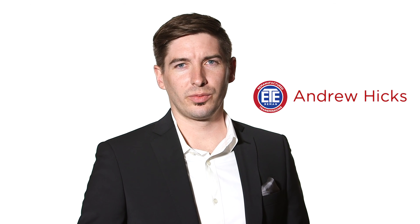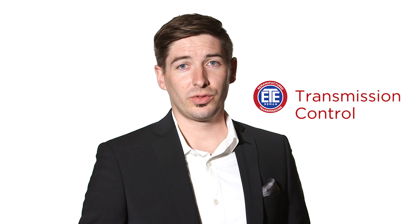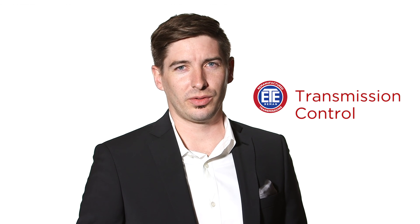Oh, hello there. The name's Andrew, but you can call me Control — Transmission Control. Today our mission is simple: to uncover the updates and upgrades that ETE Reman makes to its fully remanufactured 6T40 and 6T45 transmissions.